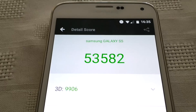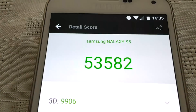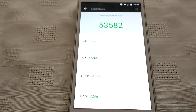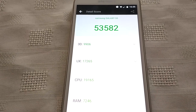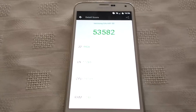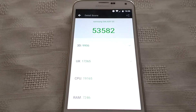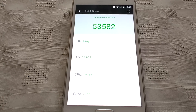So yeah guys, this was my video showing you the Antutu benchmark on the Samsung Galaxy S5 running Android 7.0 Nougat. Link down below. That's it for the video — be sure to hit the thumbs up button, leave any comments in the comment section, let me know what you think of the score, and thanks for watching.